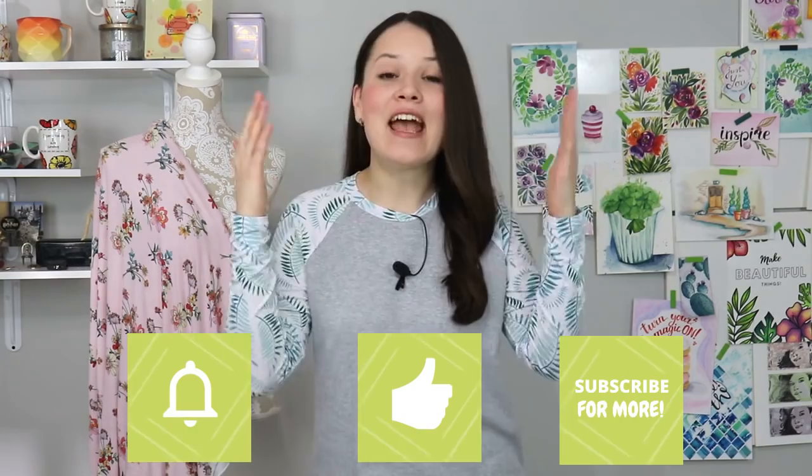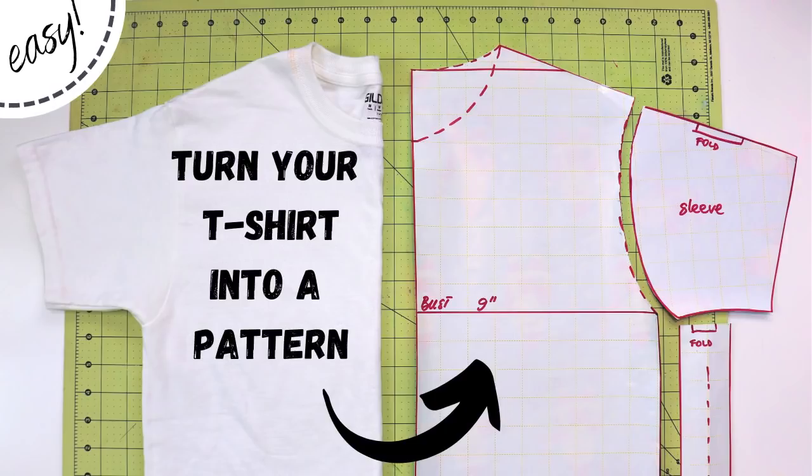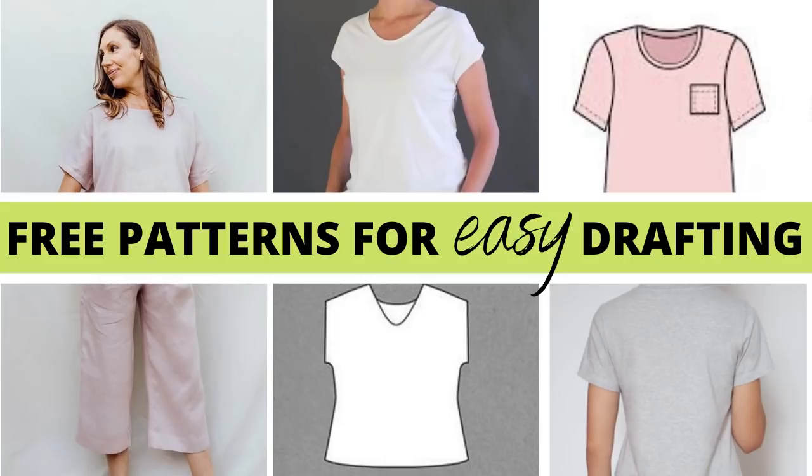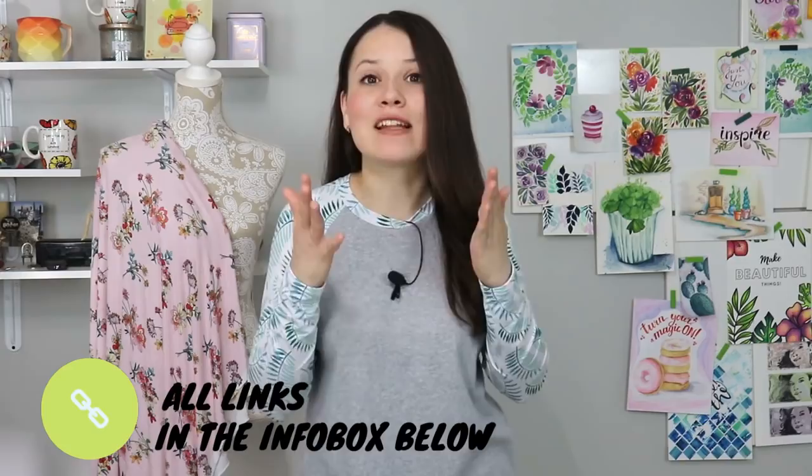To draft a raglan sleeve, we need something to start with — a simple t-shirt pattern. There are three ways to get that. Number one, you can trace your own t-shirt; I have a full tutorial on that linked below. Number two, you can draft your own t-shirt pattern from scratch — both methods give very similar results. Number three, you can download a free sewing pattern of a t-shirt. I have a full video on that as well, which is great if you're scared of drafting your own or are just a beginner.